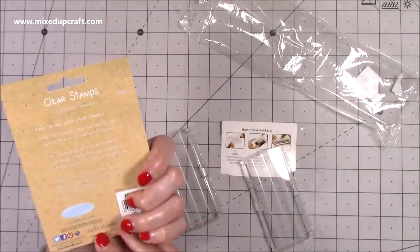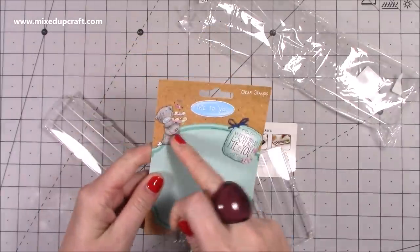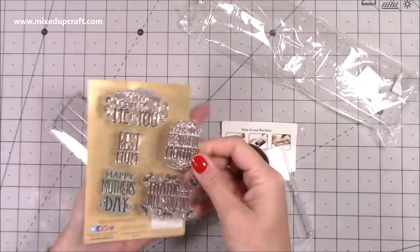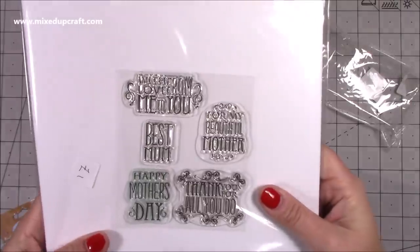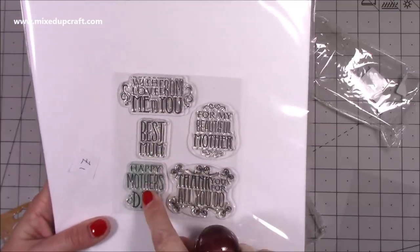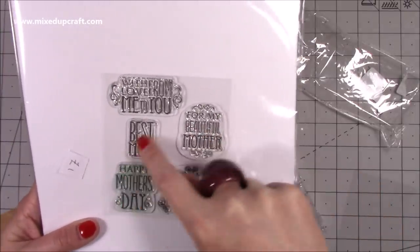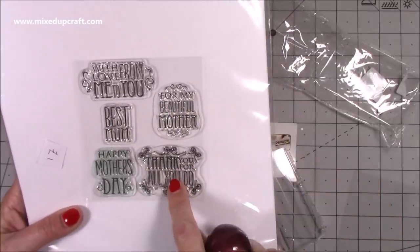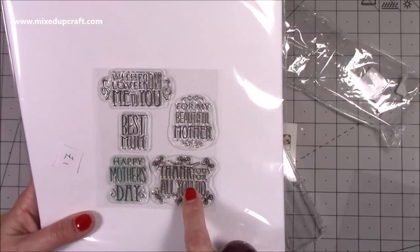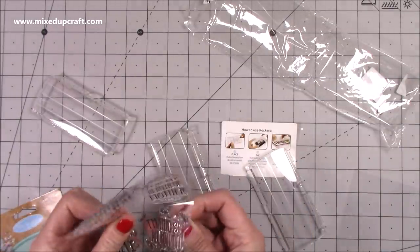These are the rockers — they work the same way. I'll bring in this stamp set I also purchased from a charity shop: it's by Trim Craft, the Me to You collection. They're Mother's Day ones — you've got 'With Love From Me to You', 'Best Mom', 'Happy Mother's Day', 'For My Beautiful Mother', and 'Thank You for All That You Do', which I thought was really nice to use on just a normal thank you card.